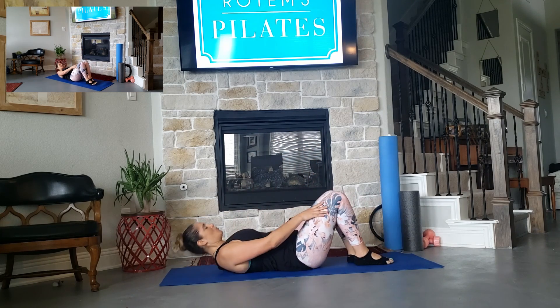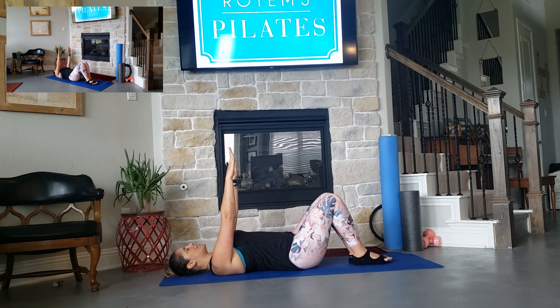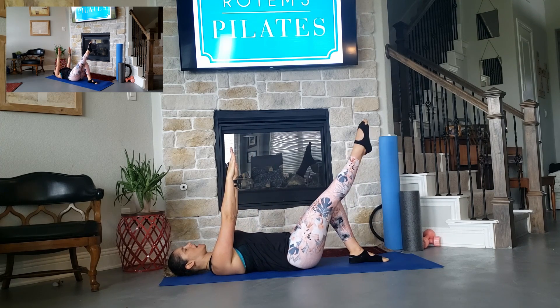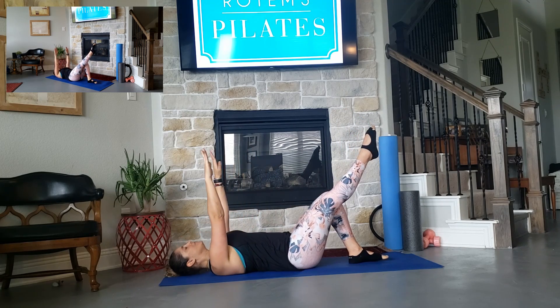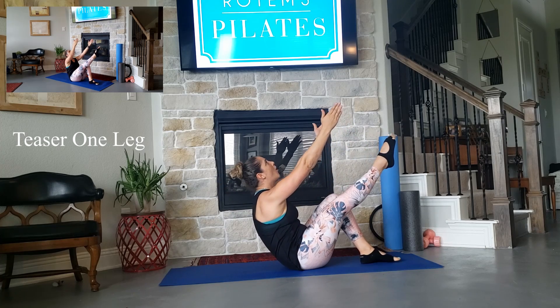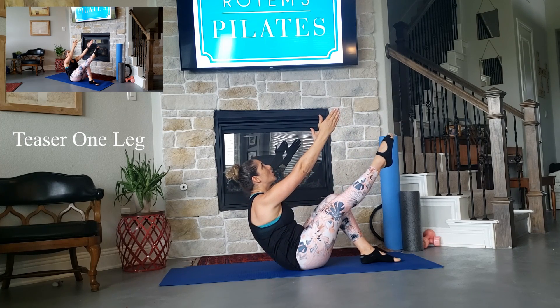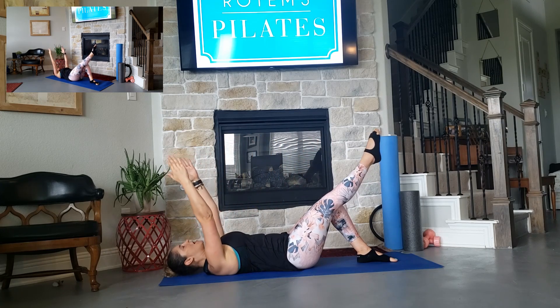Let's start first with Teaser 1. We're going to lay down on your spine, hands up to the ceiling, right leg is up, stick your knees together. Inhale, exhale, we dive up — knee, toe, ceiling — hold, 3, 2, 1, eyes to your middle as you slowly lower down.